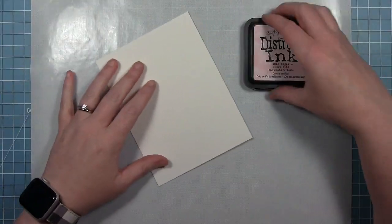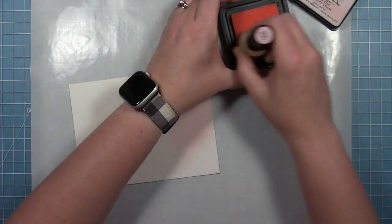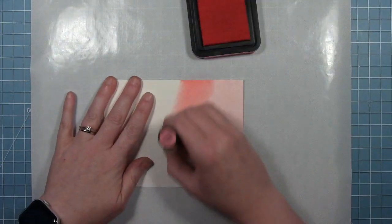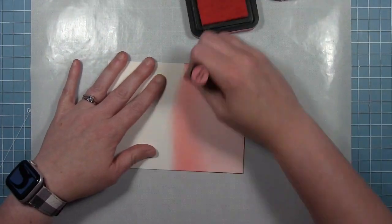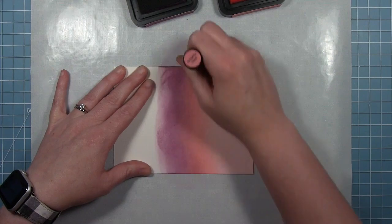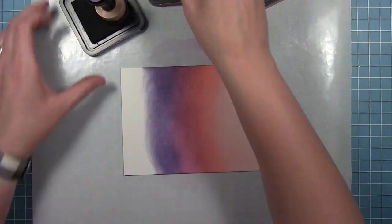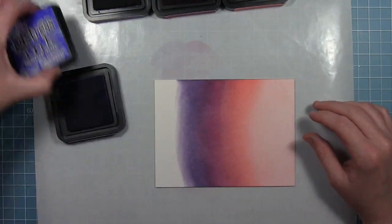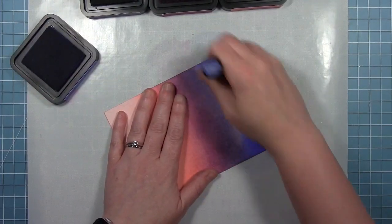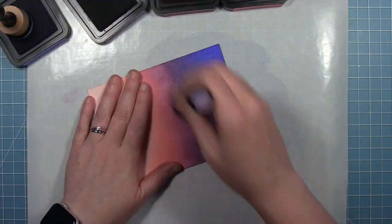Now to work on the background for this particular card. I've got a piece of watercolor paper here and I'm going to do some ink blending. I'm going to start with spun sugar at the bottom, moving on to warm lipstick above that, next some seedless preserves, followed by some dusty concord, and then finally some blueprint sketch for the top. I'm just going back and forth between each of these colors and blending them together so that there's not a harsh line, and this creates a really dreamy night sky for my castle to sit in.